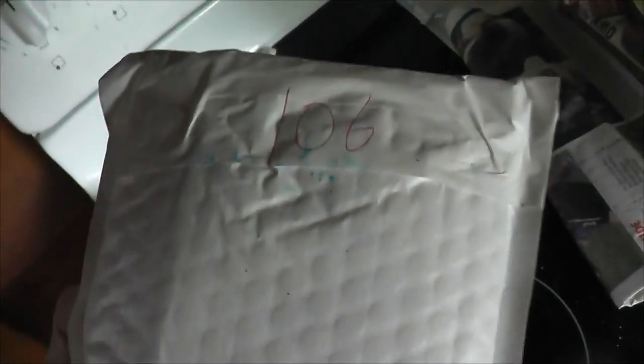Speaking of the mailman, somebody's got a package. Friggin' right, people. Package — love that. It's mostly DIY stuff. We'll take a look.